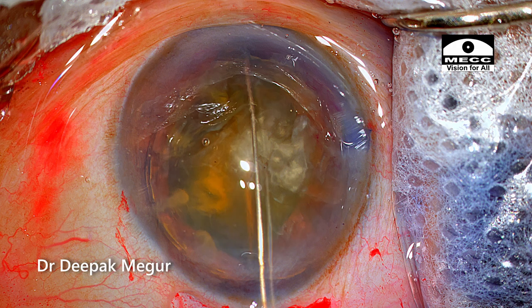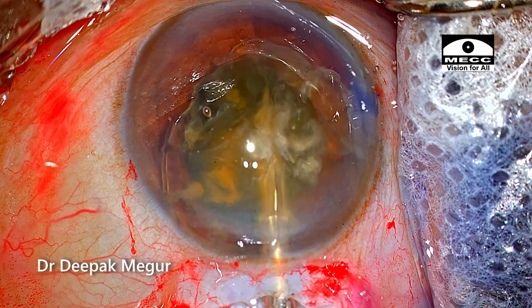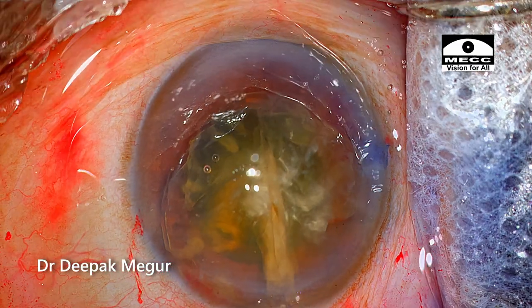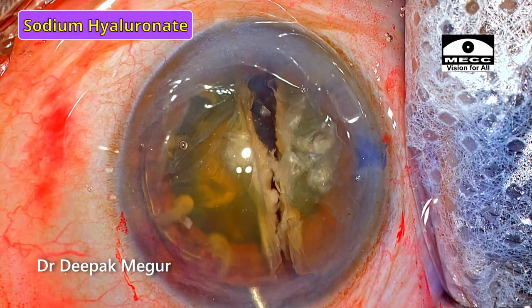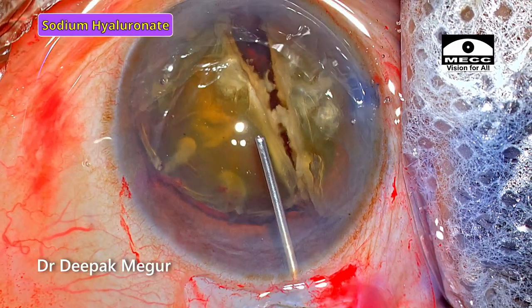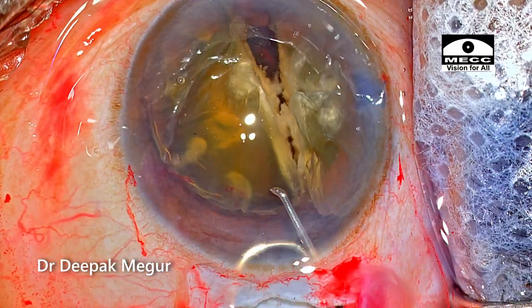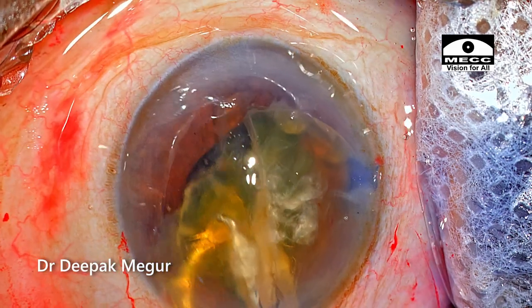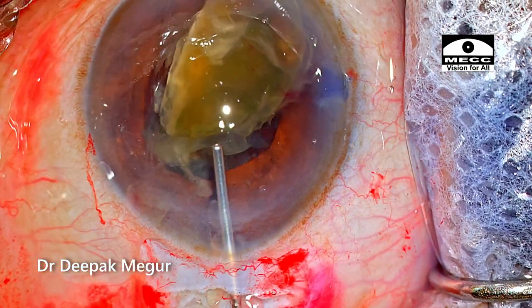Once I'm sure the positioning is correct, it's time to bisect the nucleus. The snare is pulled and the nucleus snaps into two quite effortlessly, and the chamber is again refilled with OVD. I'm using sodium hyaluronate to reform the chamber — I recommend this OVD over HPMC for those learning this technique because chamber maintenance is better. HPMC also works fine, but until you have enough experience, sodium hyaluronate is a safer option. Using a small vectis and a dialer, I extract each fragment out in the phaco sandwich technique. It's important to use a smaller vectis because a bigger one may cause the hemi-nucleus to slip into the loop.